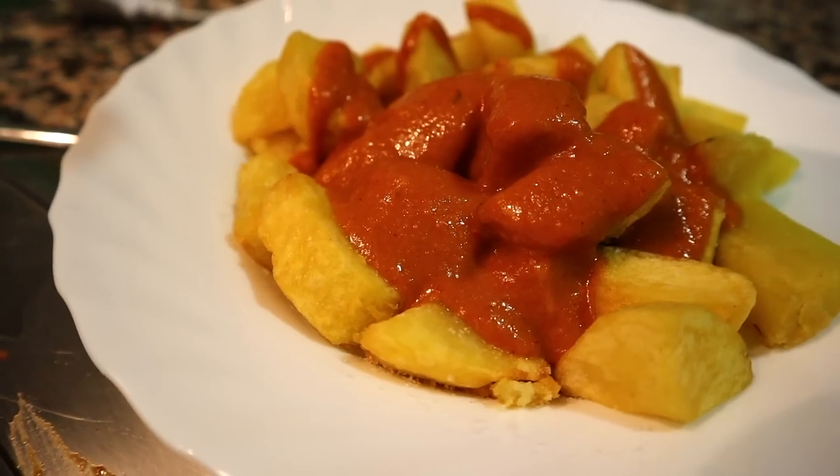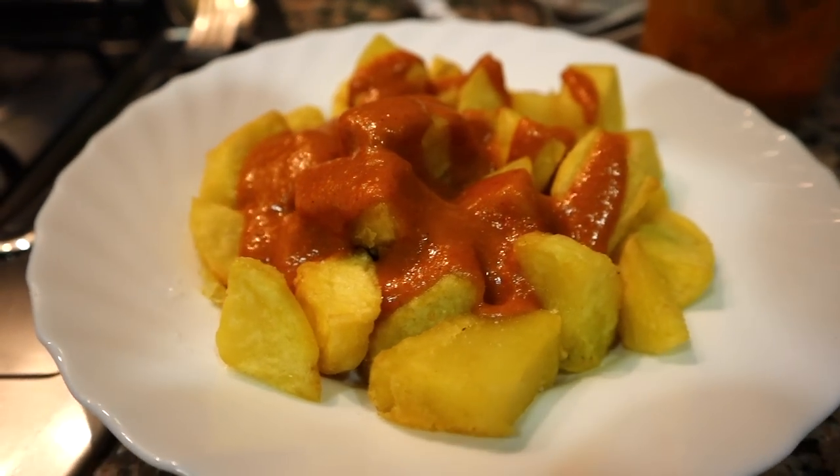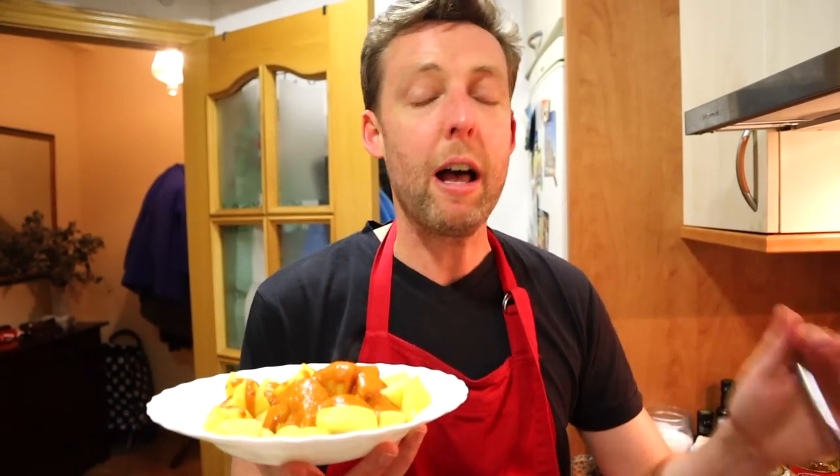Today we're making salsa brava — that hot, fiery sauce that you get in Spanish tapas bars. We're frying the potatoes the perfect way, doing the whole thing so you can blow your taste buds up. Let's get into the Spain Revealed kitchen — bingo, let's go.